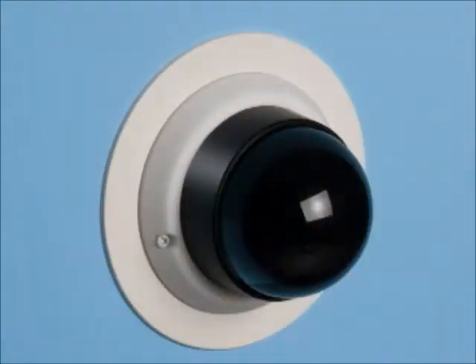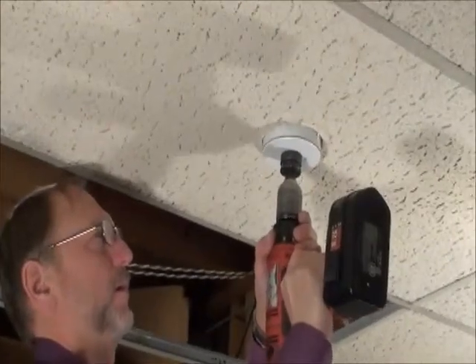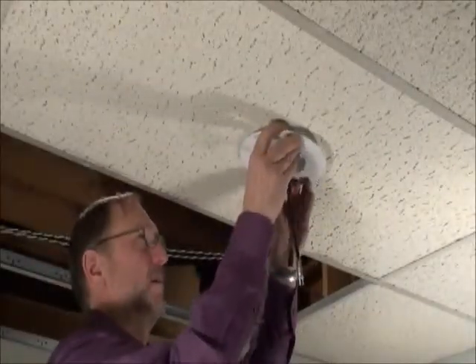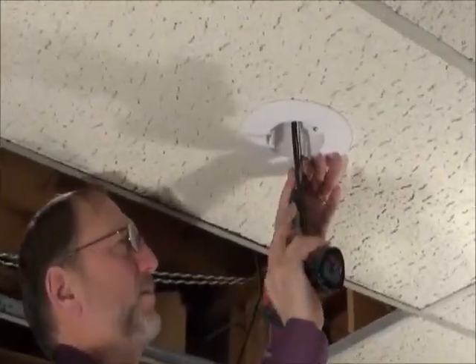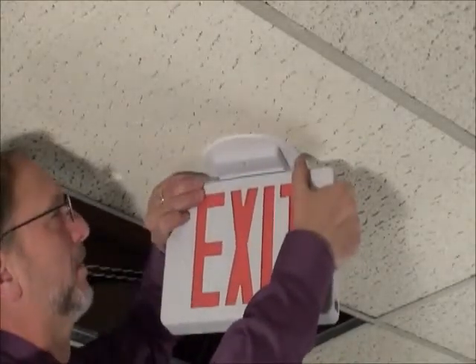For power or low voltage, the CamLite box installs fast with a hole saw, saving you time and money. Make the opening with a hole saw, pull the cable, insert the box into the hole, and align it as needed. It rotates in either direction for proper positioning of the luminaire. Tighten the mounting wing screws to pull the box securely against the ceiling, and install the fixture.